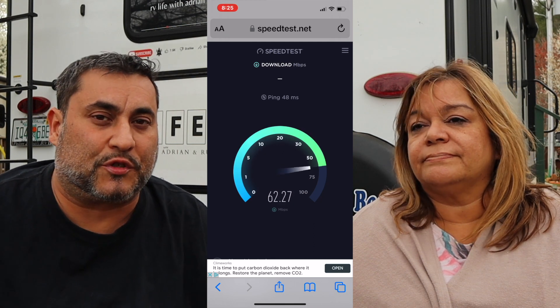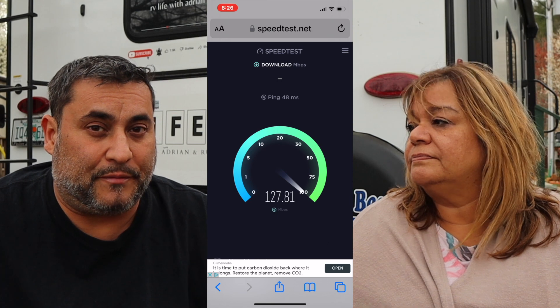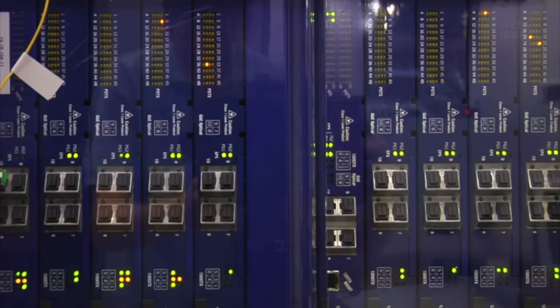When we first got it, the service was great. It worked everywhere. There weren't too many people with it, so we were able to use it anywhere we went. We started with the residential plan, and then Starlink — SpaceX — got hip to it and made you go onto the portability plan, which is what we had. For those who don't know, Starlink is internet service through satellites. SpaceX, Elon Musk, they created it — a network of satellites around the Earth. We have 'All About Starlink' parts 1 and 2, and an update — three videos you can go watch.